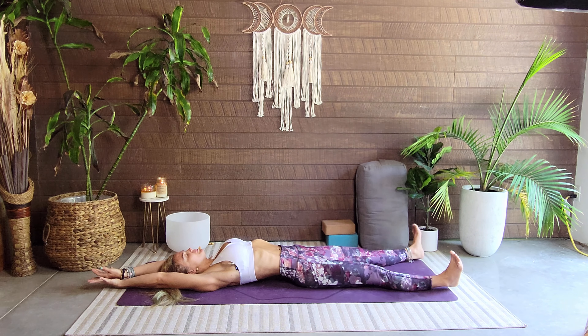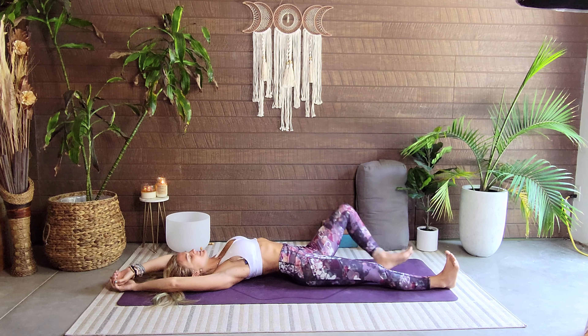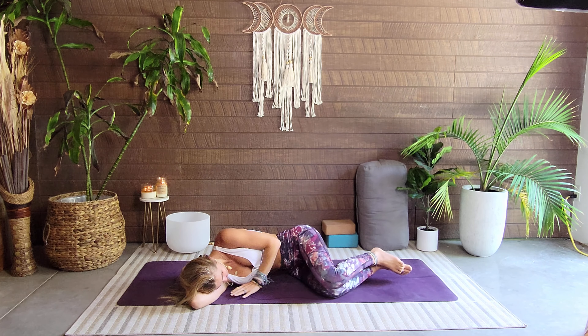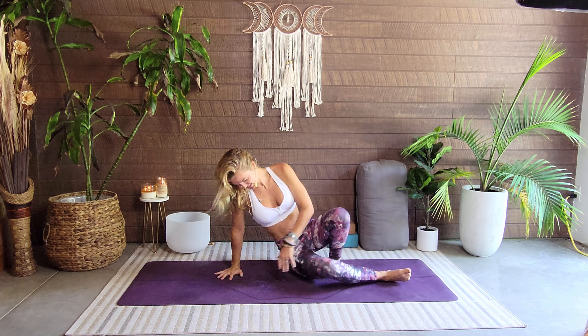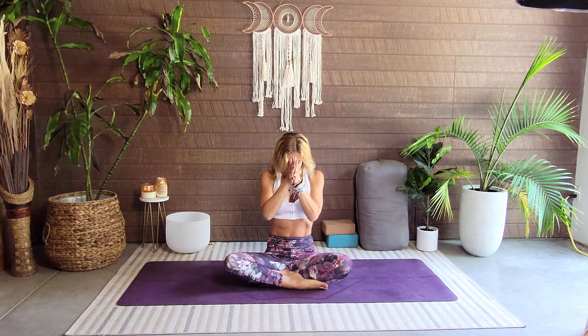Full body stretch. We'll roll over into our fetal position using this right arm or a pillow, and slowly push ourselves up. We'll meet in our comfy seat, hands at heart center — Anjali Mudra. Thank you so much for joining me today. I hope you had fun and I hope you feel powerful. Have a great rest of your day. Namaste.